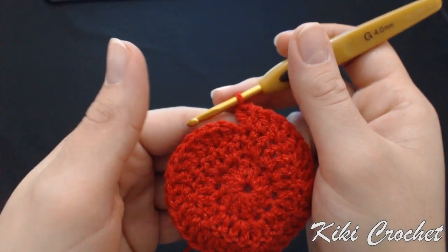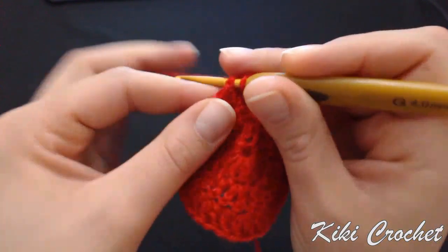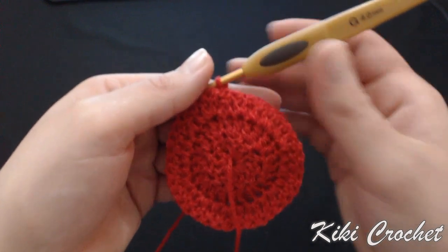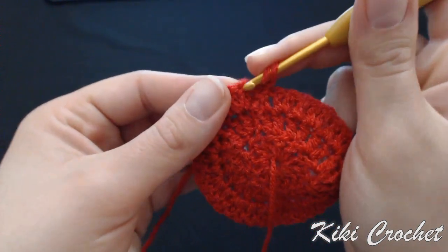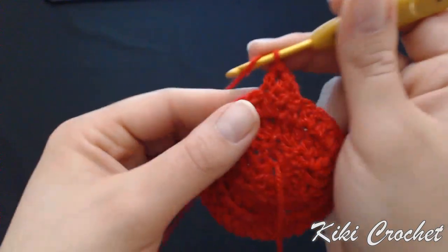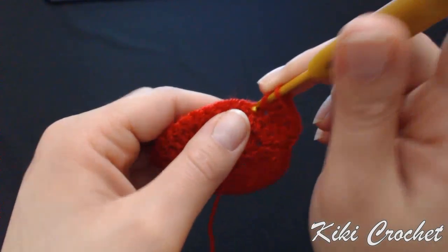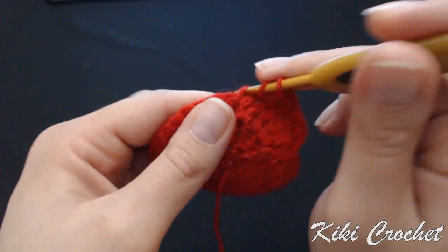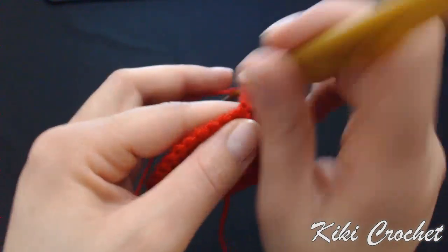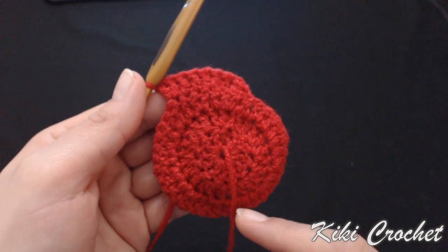I completed row three with a total of 36 double crochet. Put your hook in the first stitch of this row, slip stitch, chain one and turn your work. Now in row four we're going to work increases in every third stitch. Put your hook in the first double crochet and work one double crochet; second stitch, one double crochet; third stitch, we're going to work two double crochet in the same stitch — one, two. Keep increasing in every third stitch, and at the end of row four we're going to have a total of 48 double crochet.